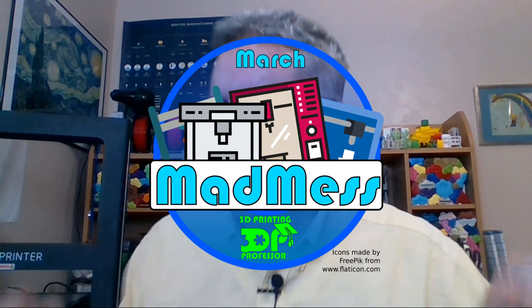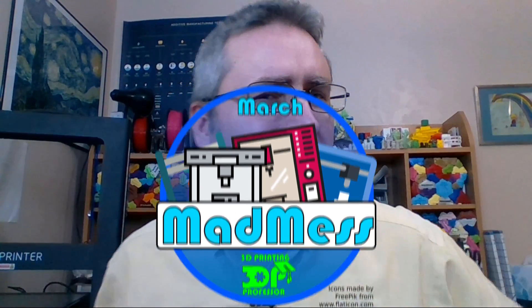It is time to bring March Madness 2019 to its conclusion with seven 3D printers. Since these 3D printers are so close to the modern day, there are some additional thoughts that have happened in just the past couple of weeks since I recorded the Mega Re-Review. I have some more things to say.